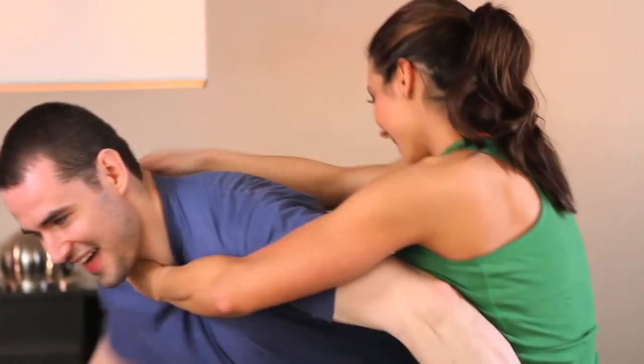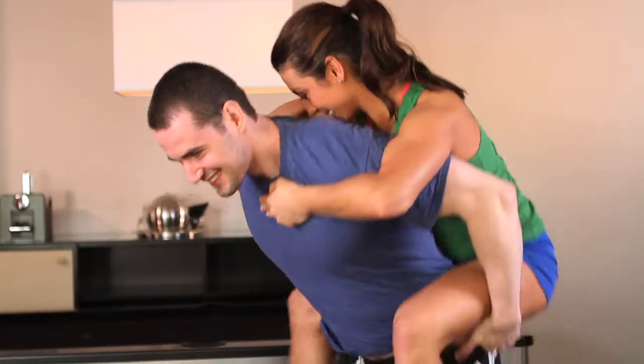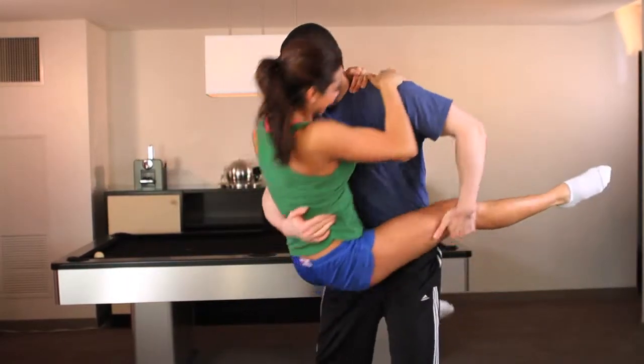At your own speed, begin climbing around his body without letting your feet touch the floor. Make as many revolutions as you can in one direction, then take a breath and begin climbing in the opposite direction.